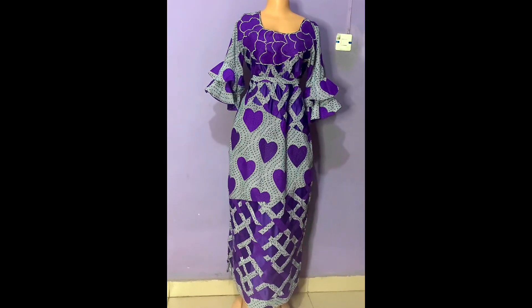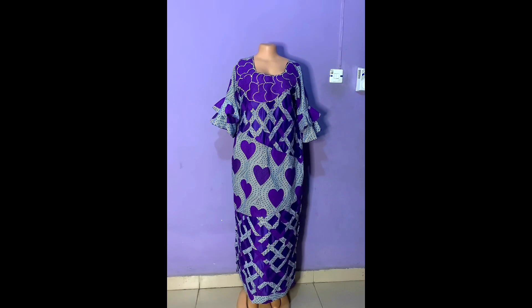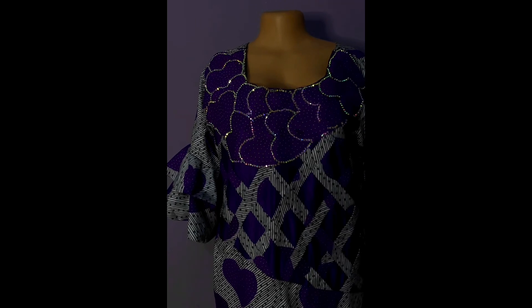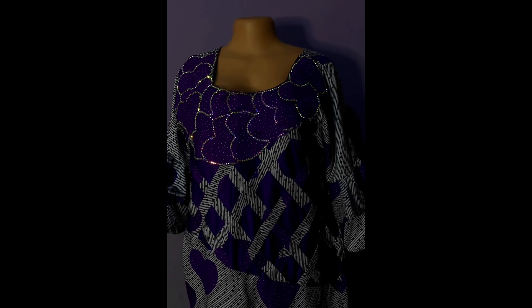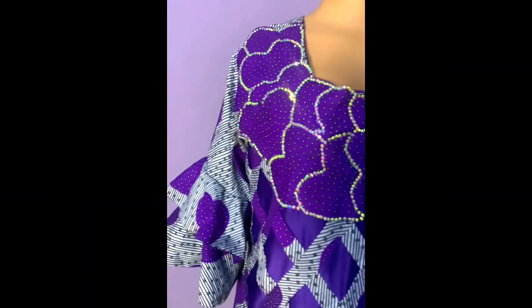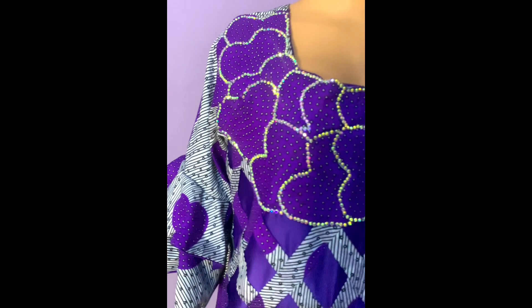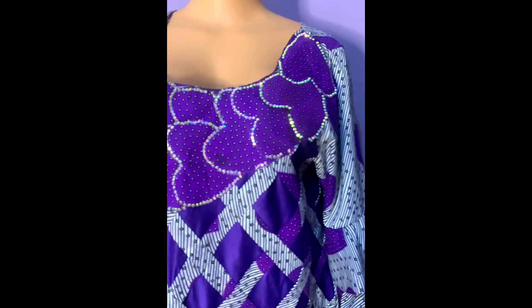Hey guys, welcome back to my channel! In this video I want to show you guys how to cut and sew this shift dress from start to finish, but the main focus of this video is on how to achieve these mats or basket effects that you can see on this dress, so you can use this to do any style that you want. This is just me showing you a video of how the dress looks at the front and at the back.